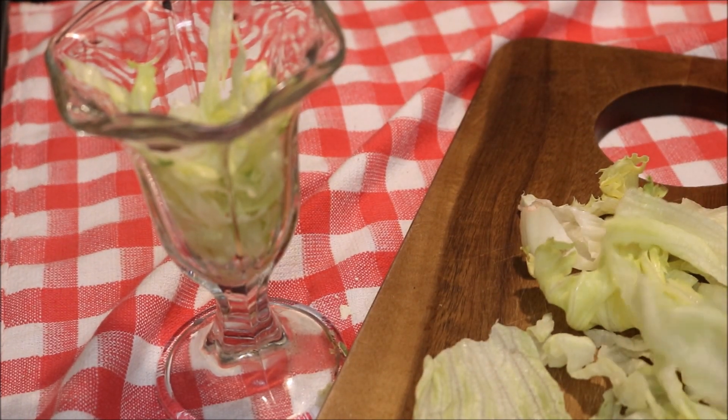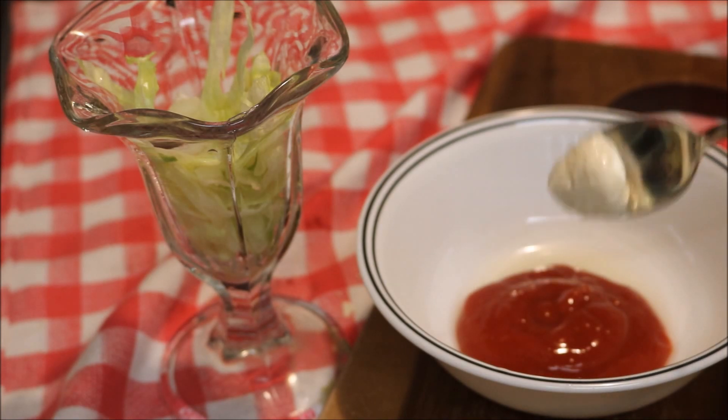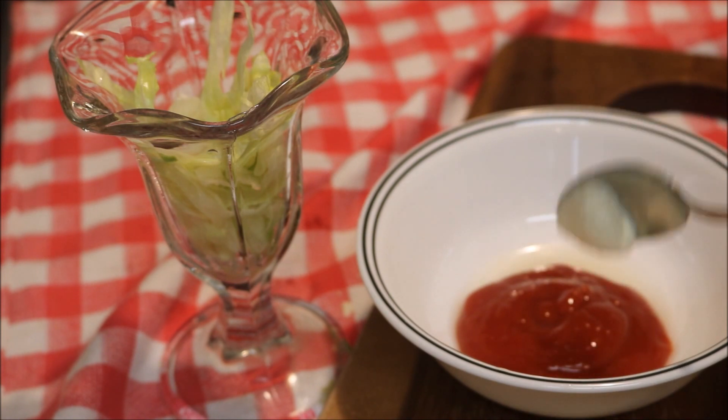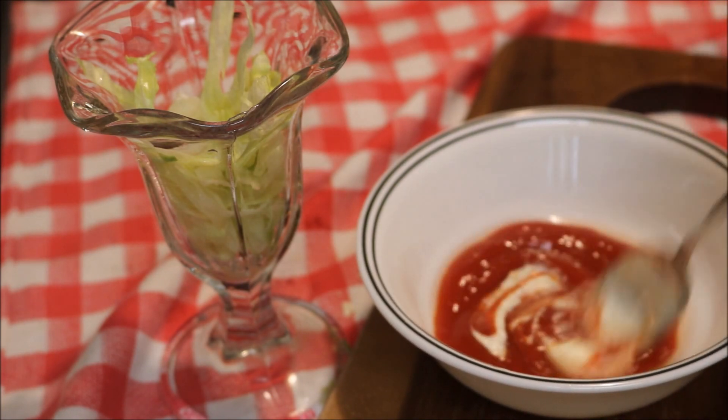So I have lemon and ketchup, and prepared horseradish. Normally I wouldn't do this — I use a regular cocktail sauce and doctor it up a little bit, but I don't have any ingredients because I eat so many shrimp cocktails.